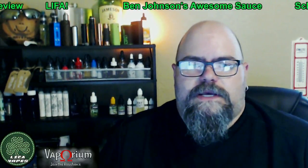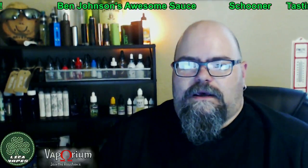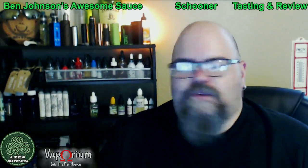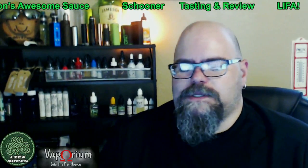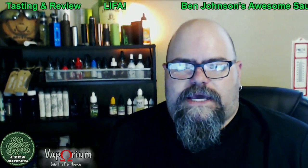It's a great taste. All I have to say is if you'd like a cake dessert type based flavor and you like lemon but you don't like that harsh lemon flavor you sometimes get in other flavors, give this one a shot. Once again, that was Ben Johnson's Awesome Sauce Schooner.